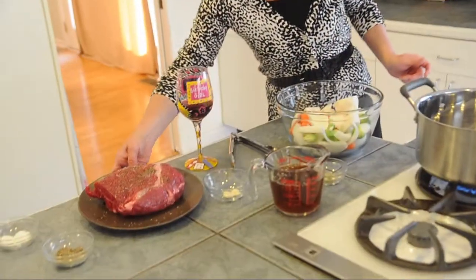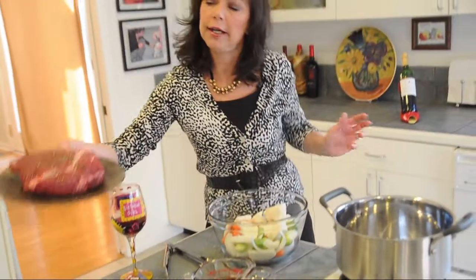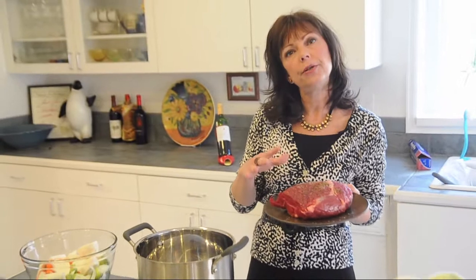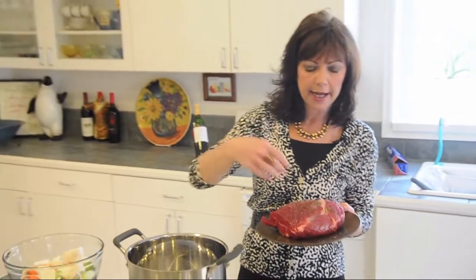This is a bottom round roast that I bought. It was $2.99 a pound on sale. You could use any kind of roast that fits your budget, but you want to make sure it's fairly lean, otherwise it takes that calorie count up.